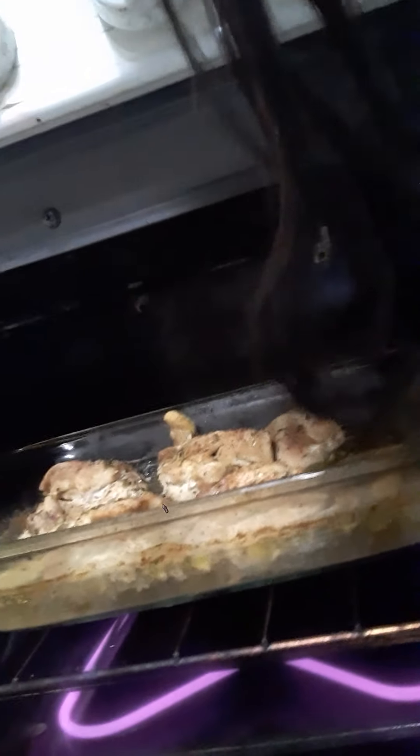We're also going to check the chicken now, so I'm going to turn on the light so it's a little brighter. As you can see, the chicken is pretty much almost done. I'm just letting it brown up a little bit — not too much, just a little bit. So I'm gonna let the chicken brown a little bit more, let the rice cook, and then we'll be back — stay tuned!